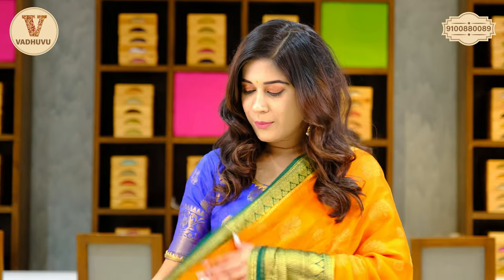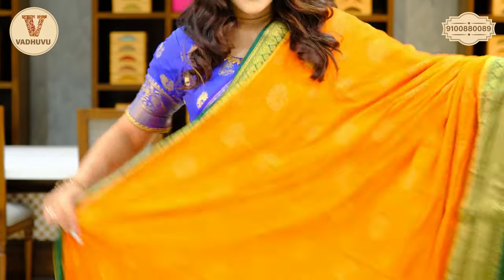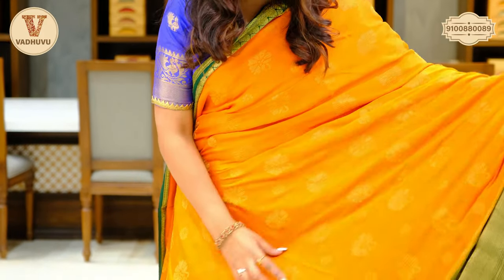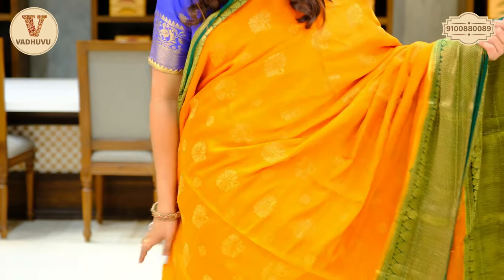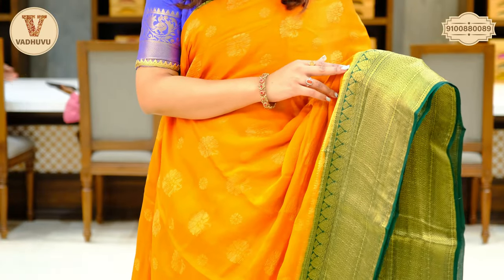Another interesting color — light orange. It looks very beautiful for most skin tones. Coming to the border, we have a dark green combination, a small border in leaf pattern that is almost two inches. You can check out the body — we have a floral pattern with golden zari woven. It's lightweight and a beautiful body-wrapping fabric. The other border is almost six inches.